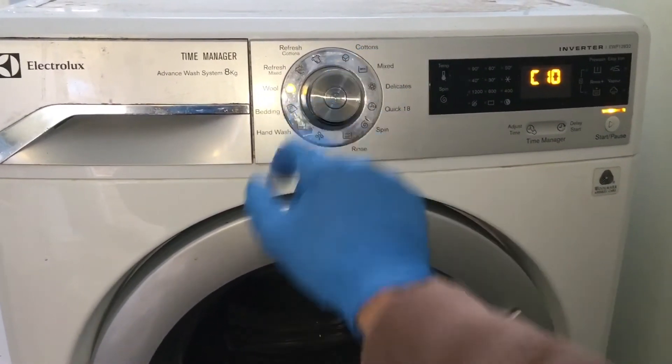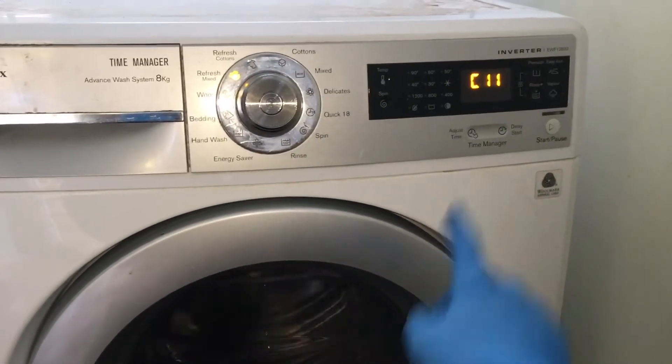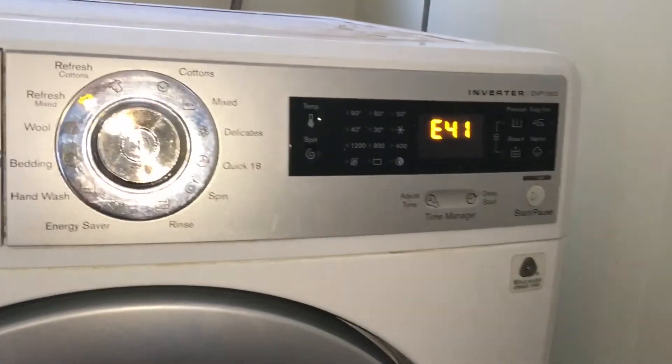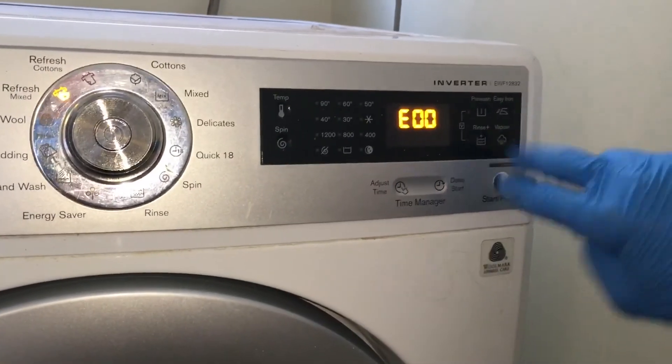Position number 10 is not applicable on this machine and it doesn't do anything. Position number 11 will display the last stored error in the machine. To clear the fault code, press the start button and the button above it for a few seconds.